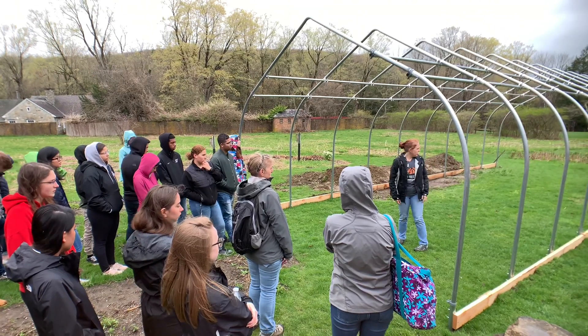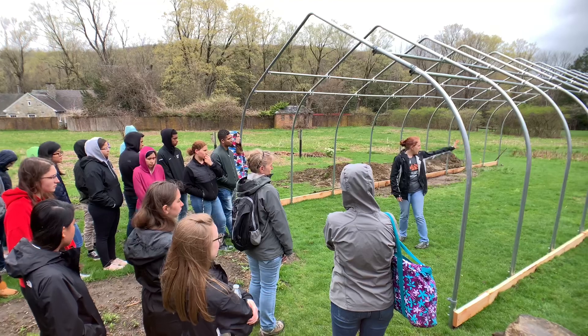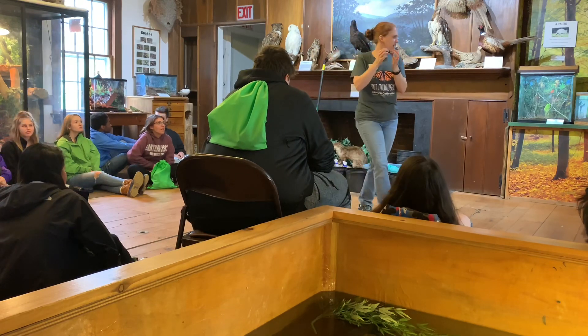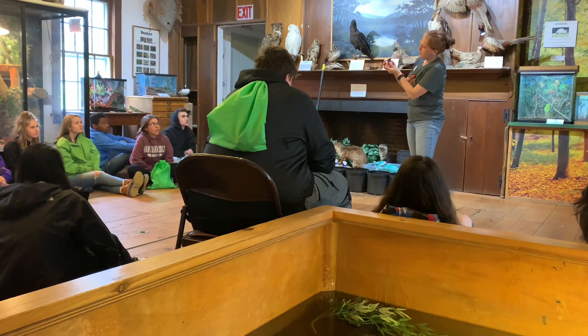If you guys are interested and want to get down here in your spare time, we're going to be working in that area planting the native plants. We also have this little guy — this is the little snapper. I got him out because he usually hides and he's hard to see. This is the little snapping turtle.